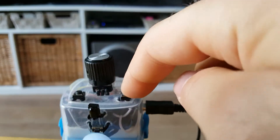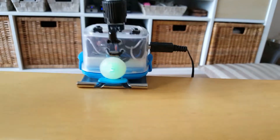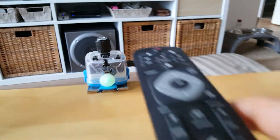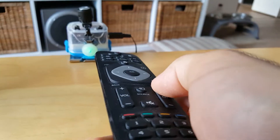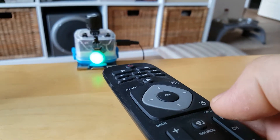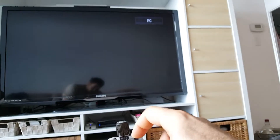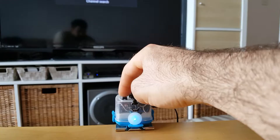You press the button you want to program — I click this one over here — and then the green light is asking you what you want that button to do. All you do is take your original remote, point it at the receiver, and press, say, channel up, and it records it. So now that button will go channel up.